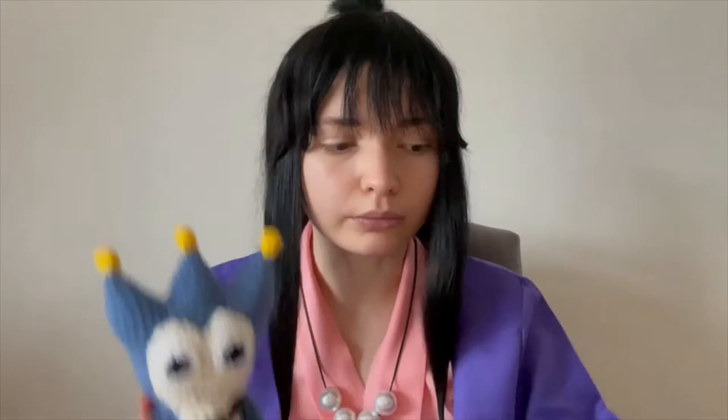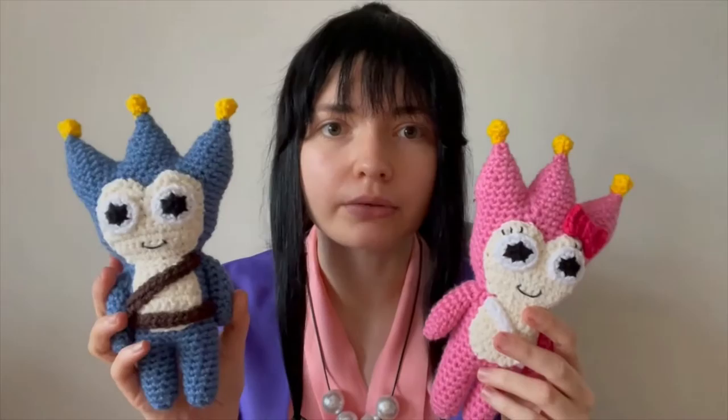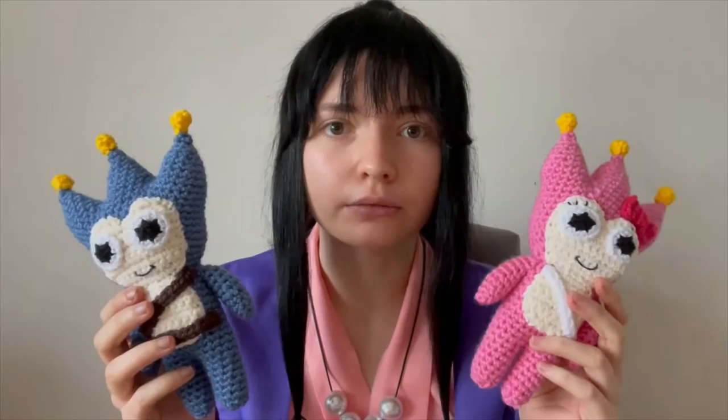I've also done a pink badger version so you can make whichever one you want. In the video I do the pink badger but I tell you what you'd need to do differently for the blue badger. Most of the pattern is completely the same for both - the belt detail at the front differs: the pink badger has a white sash whereas the blue badger has two brown belt pieces. The pink badger also has a bow and some eyelashes which the blue badger doesn't have, but other than that they're pretty much identical.